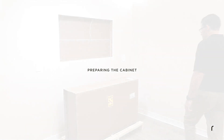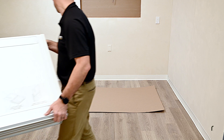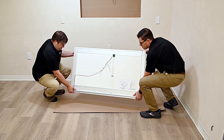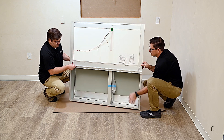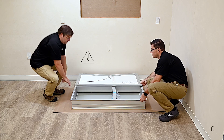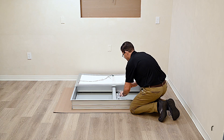The main cabinet assembly is shipped in a large box attached to a pallet. Carefully unbox the Uplift-Tec cabinet, placing it on its bottom on a large piece of cardboard cut from the shipping box. Open the door frame fully, then lay the cabinet on its back. Never open or close the door frame while the cabinet is laying on its back.